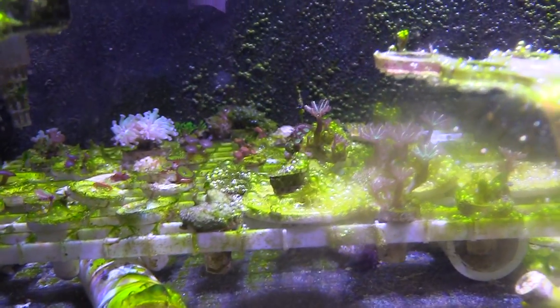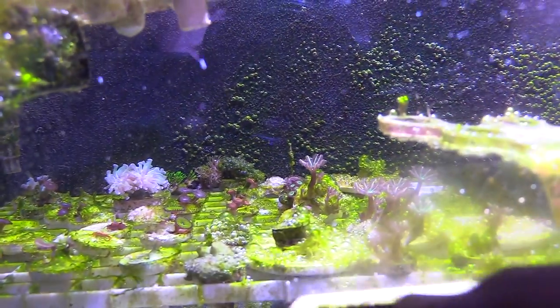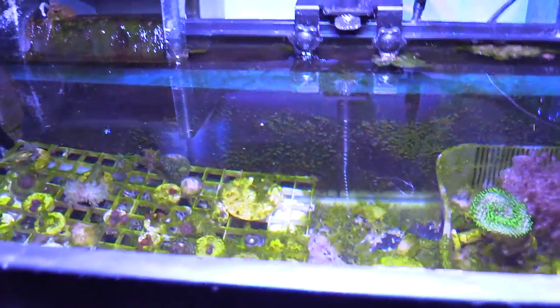But I hate bio pellets. I know a lot of you use it — me personally, I used it before in the past and it made a huge mess for me in the tank. But I want you guys to do your own research. Research carbon dosing, vodka dosing, and go from there.